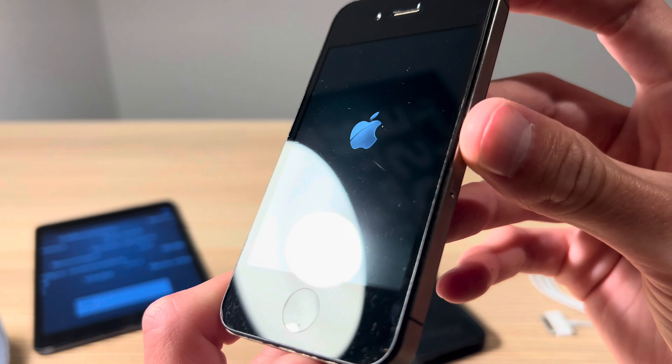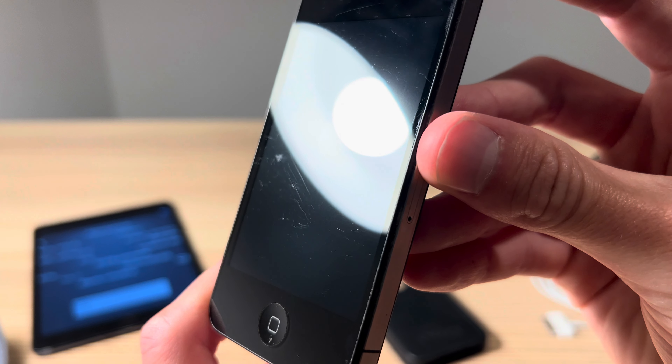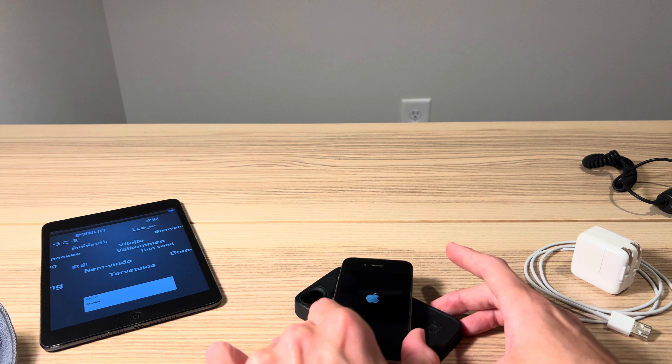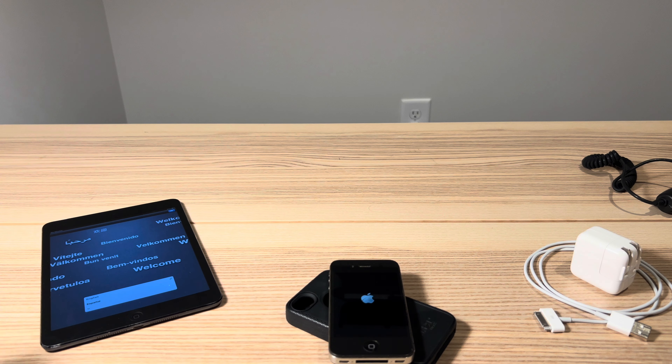It does have power — it's showing us the old-style Apple logo, as you can see. So that means we've got iOS 5 or iOS 6, if this is an iPhone 4S, which according to the EMC number I believe it is. We'll go ahead and let this boot up. It may need to charge if we've got low battery, but if not, we'll fly through that setup screen.